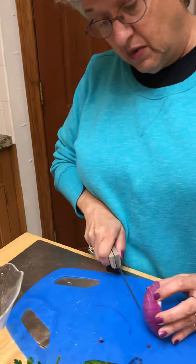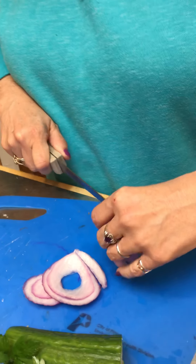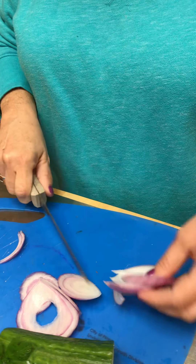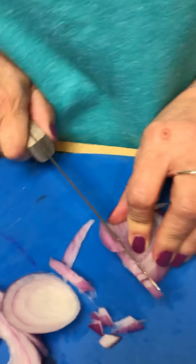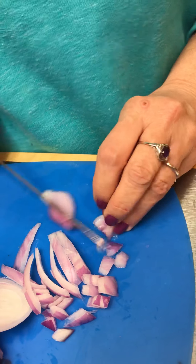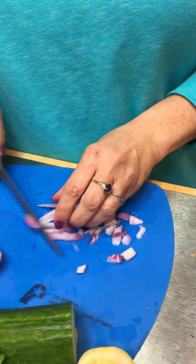I've washed my hands really well and rinsed off all the vegetables — that's always the most important thing. I'm not real good at cutting onions but we're gonna do the best we can. In an Israeli salad everything is cut very, very small. I'm probably not going to use all these onions — Miss Eileen is already starting to cry!